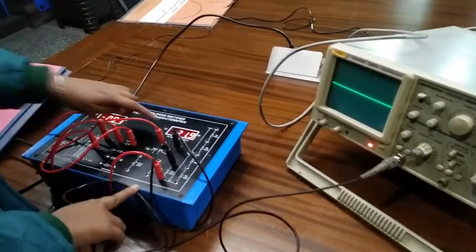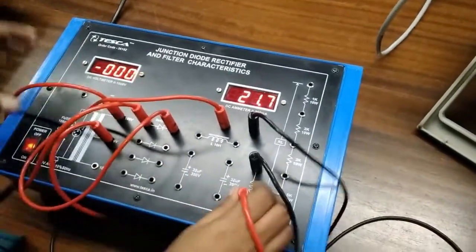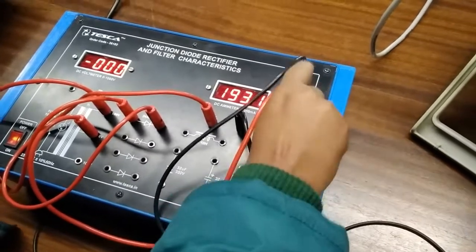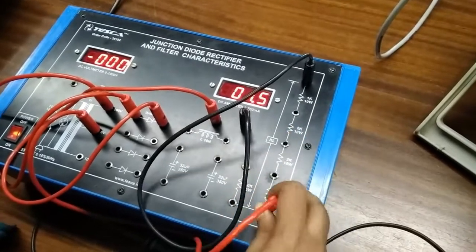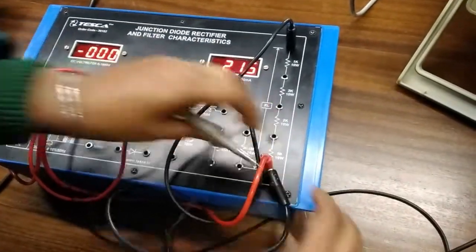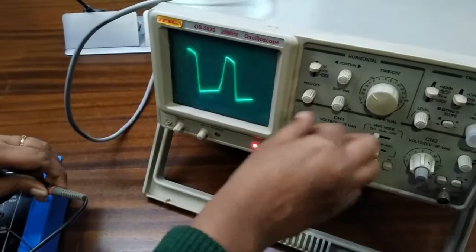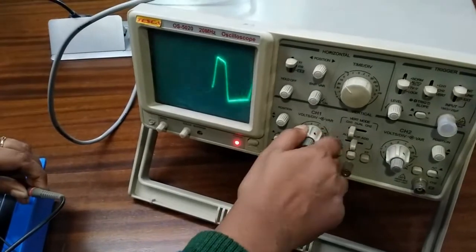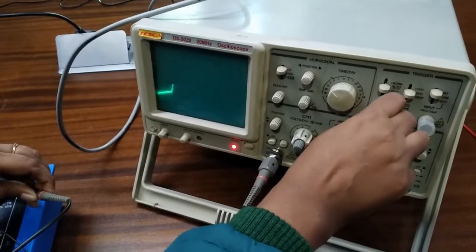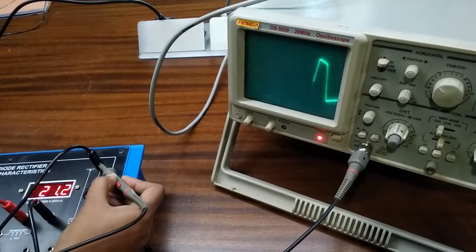We will observe the output waveform on the CRO. We can see the current is showing 21.9 milliampere. If we change the load — now we are using a 1K load — the current will also change. Now we will check the output waveform by connecting the CRO across the load. This is the output DC half wave rectifier output waveform.